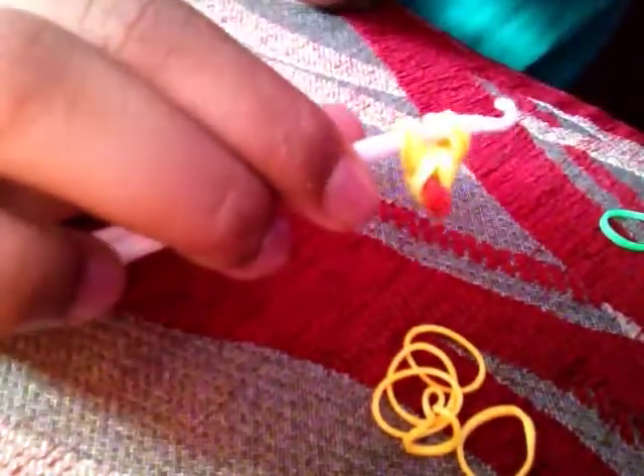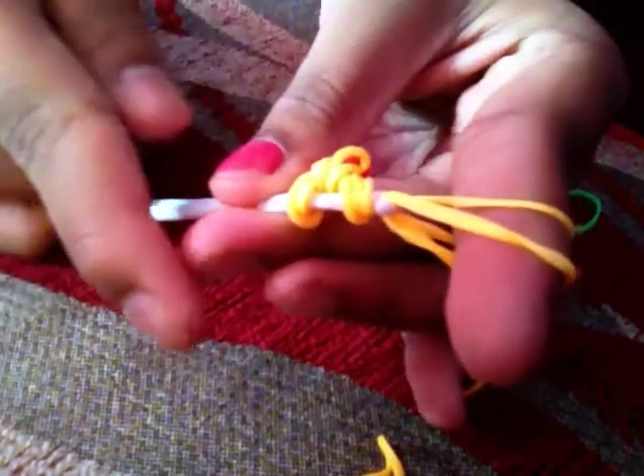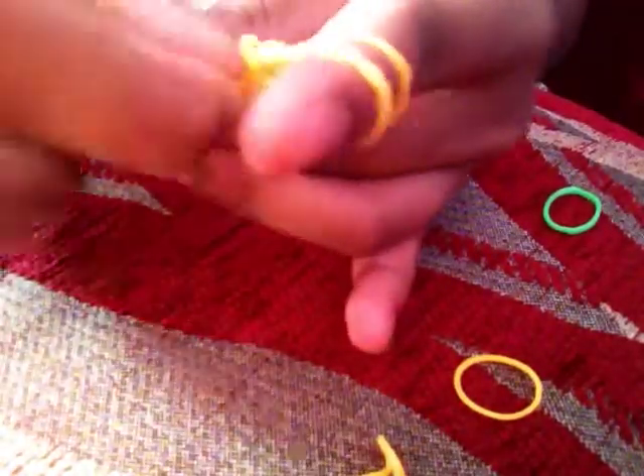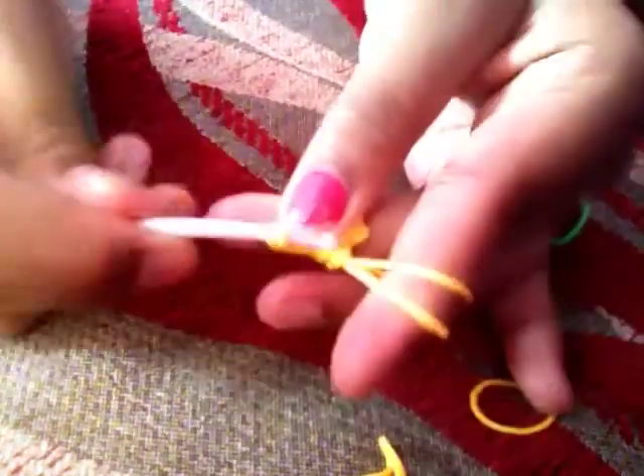Hook that bit back on here like that. This time you also get three bands, and we're just doing what we just did — we're doing this four times total, but you can do it longer depending on how long you want the banana to be. Slide all of that off, make sure it doesn't get tangled, and hook that bit back here.